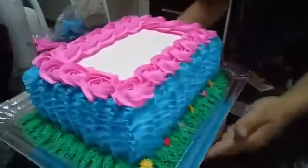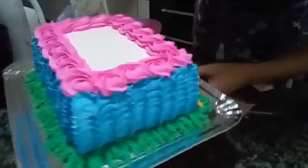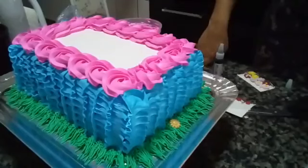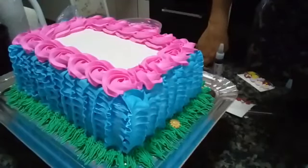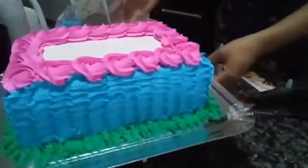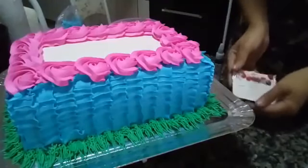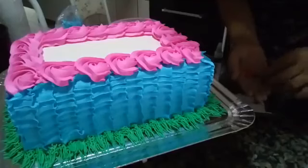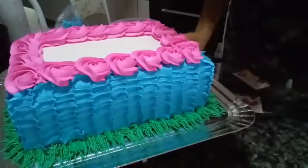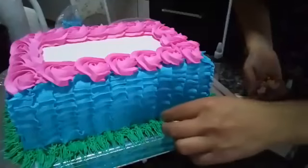Look at how it's turning out. Placing the little animals all around. I'll add a spider here too. The filling is passion fruit mousse and brigadeiro. I'll add a ladybug here too. Since it's a cake for a girl, we can really let our imagination run wild and make it look as beautiful as we want.